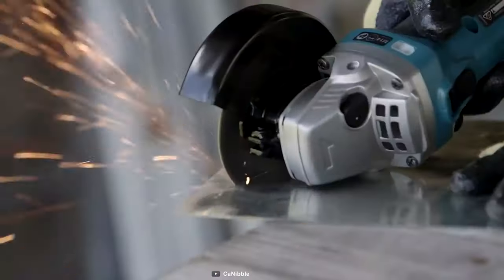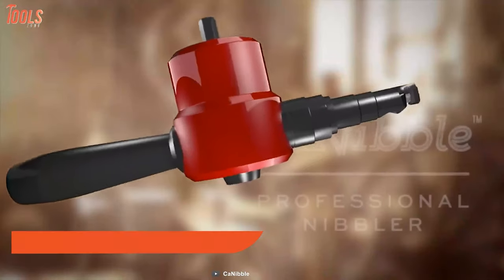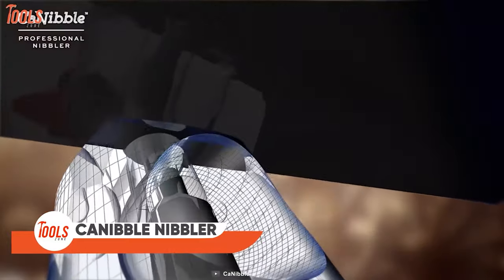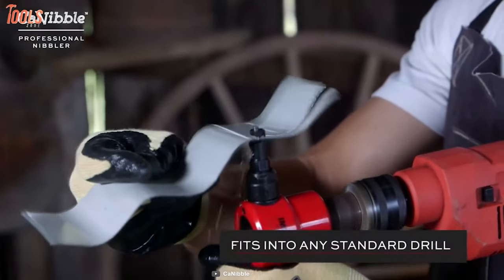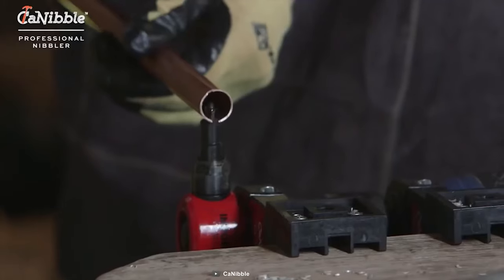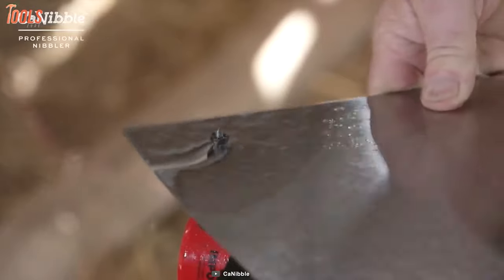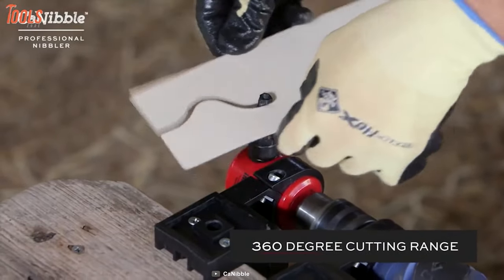Have you ever gone through difficult and dangerous metal cutting? Yes, you definitely have if you don't know this cannibal nibbler tool. This tool comes with a patented cutting action design to make countless cutting jobs. It fits perfectly with any standard drill you have. You can handle all types of materials with this versatile nibbler tool. No wonder this tool will be your next favorite by not only making your task effortless, but it'll be fun too.